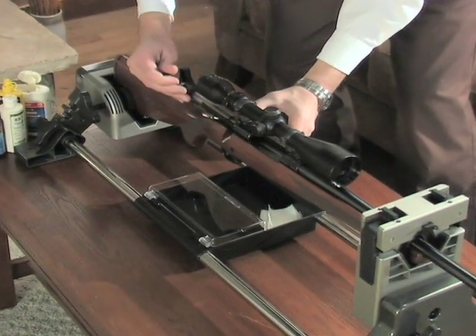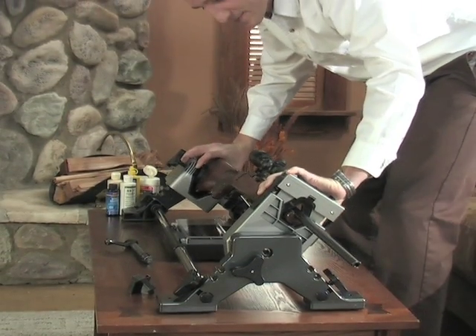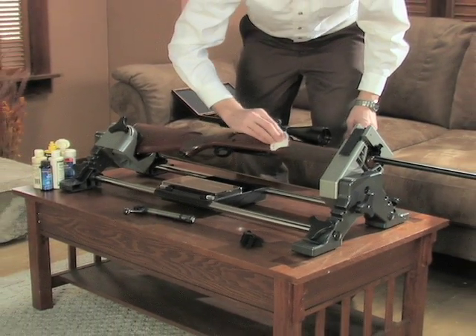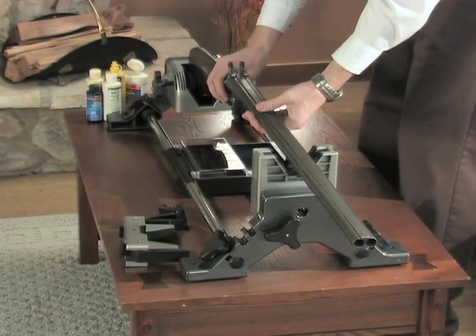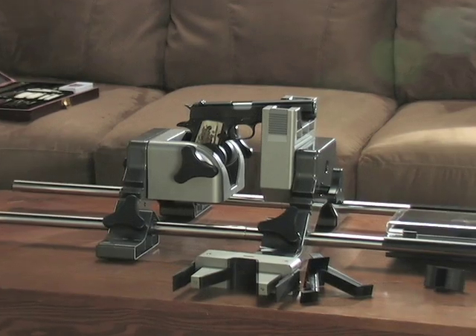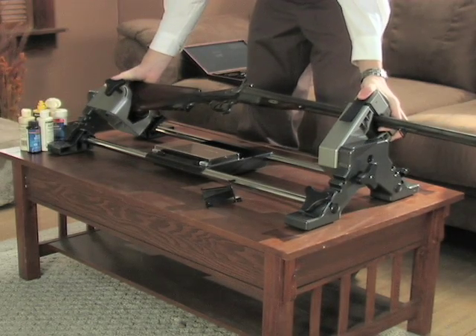The Revolution gently holds while you do the job. Tilts effortlessly to expose every angle for easy inspection. Suitable for working on the latest thing or on a treasured hand-me-down. Scoped rifles, long-barreled shotguns — the Revolution even grips your favorite handgun. Keep your entire collection in perfect working order.